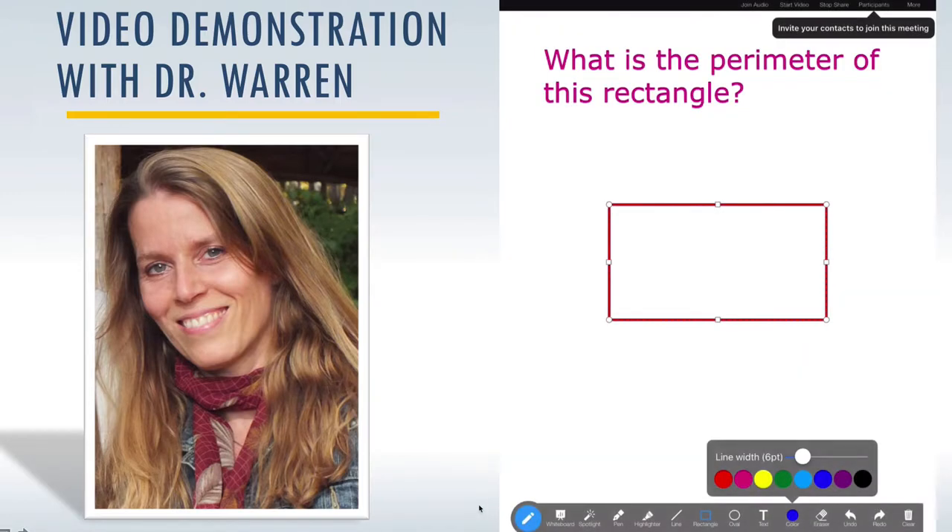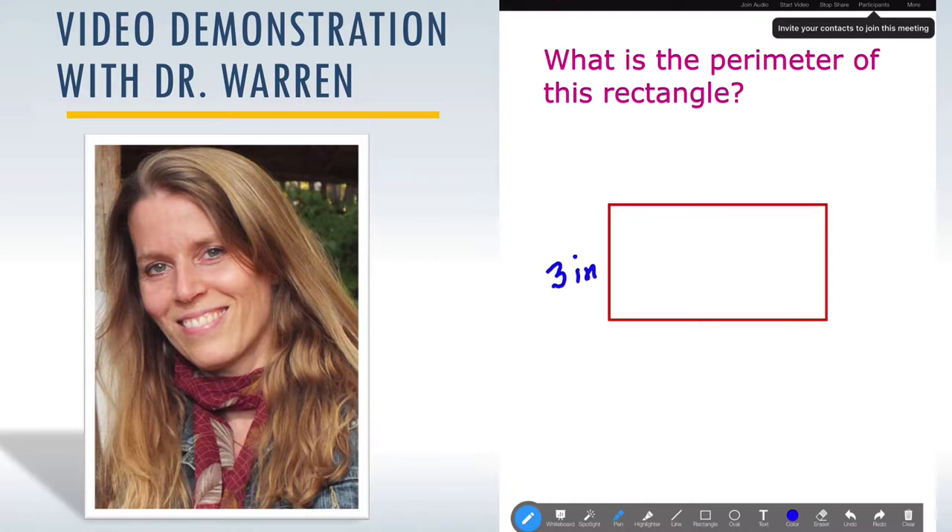Now I need to indicate to my student what the lengths of the sides are. I'll hit the pen tool. Say this side is three inches and this side is seven inches. I might say to my student: do you know what the length of the other sides are? If they're not sure, you can guide them and say, 'Opposite sides are the same length on rectangles — so what do you think the lengths of the other two sides are?' Maybe they can figure it out.